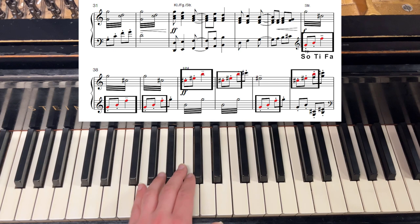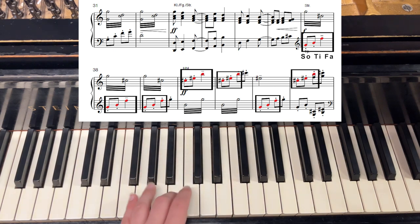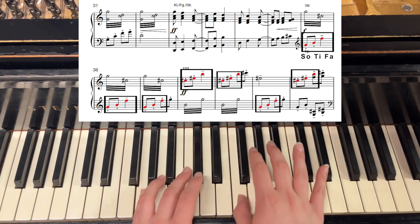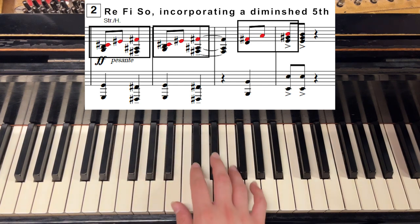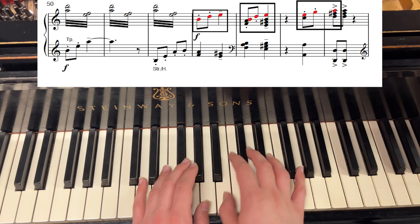With this dissonance, he wants us to feel a sense of uncertainty. Moving straight along, at rehearsal two, the strings now play the motive. Its shape and rhythm are now almost identical to the motive in the beginning of the chorale, but it still features a different, more dissonant harmony. At measure 53, we find another nearly identical but still varied example of the motive. The feeling of uncertainty is now pushing and pulling at the listener.